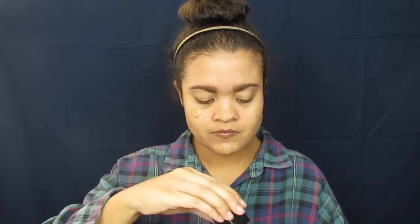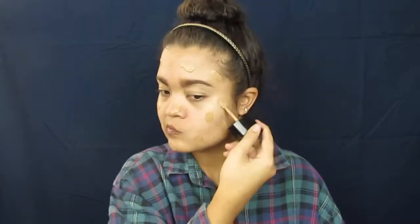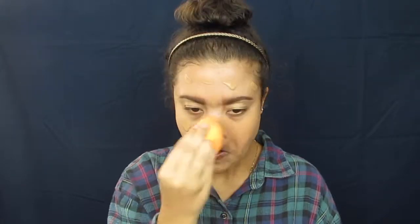Then for foundation, I want to keep it natural but also full coverage. So to achieve that, I'm going to go in with my Wet n Wild Photo Focus Foundation in the shade Desert Beige. I'm going to put that all over my face, then go in and blend that out with my Real Techniques Beauty Sponge.